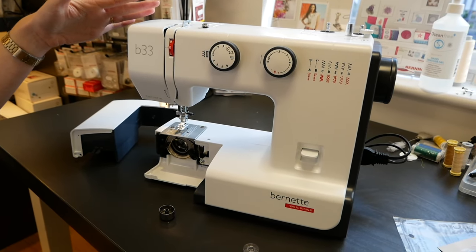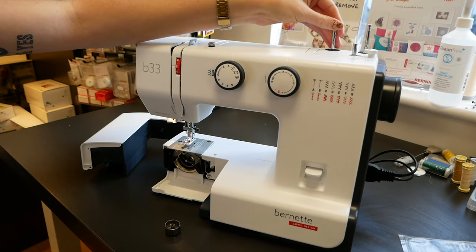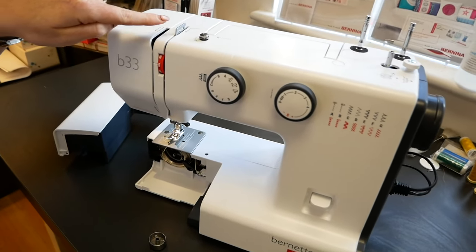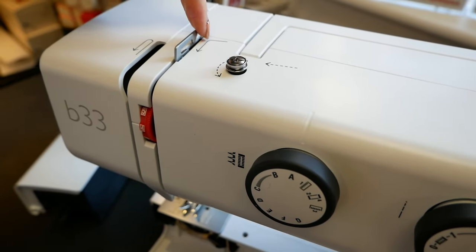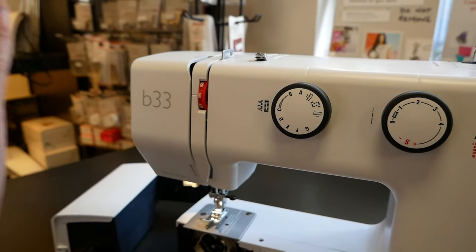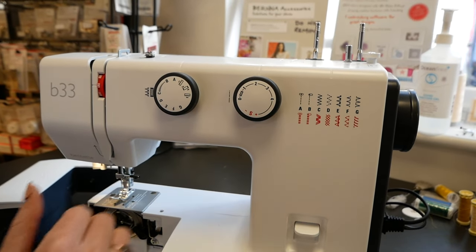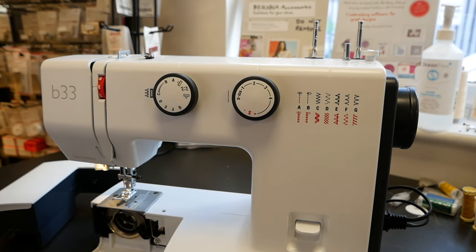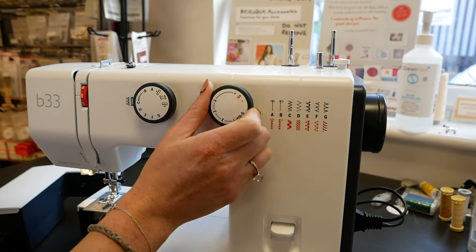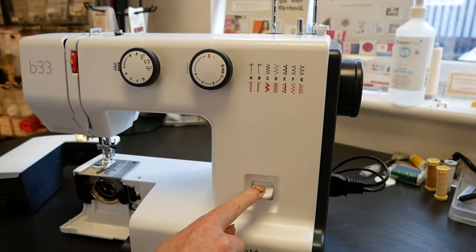Going through the basics of the machine: we've got our spool pins at the top, of which you have two, and they go in and out so they don't get bent — really easy to just pull up. We've got a system coded by arrows: solid arrows are for the actual top threading, and dotted arrows are for winding on the bobbin. We've got our tension dial set at four. We've got our stitch selection dial which corresponds to the labeled stitches, and our stitch length dial to adjust literally the length of the stitch. We've also got the stretch stitches accessible using the red indicator, and our reverse lever for going backwards.